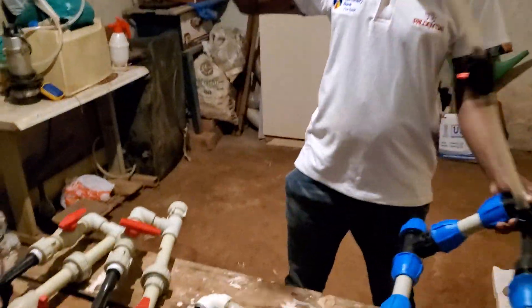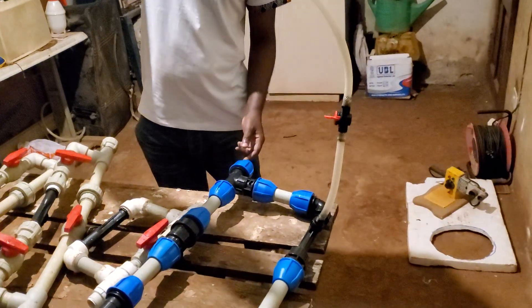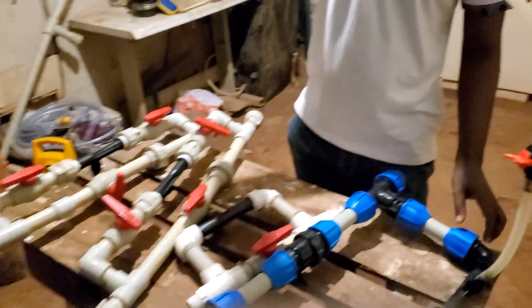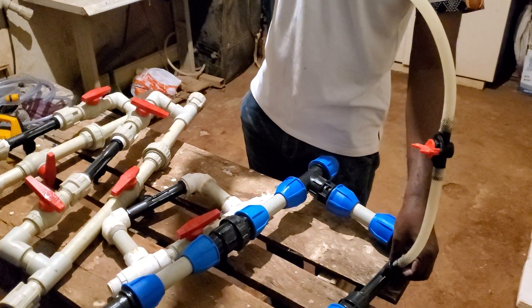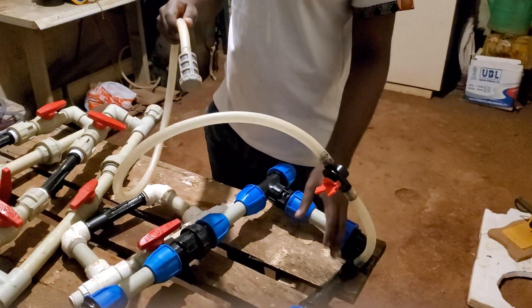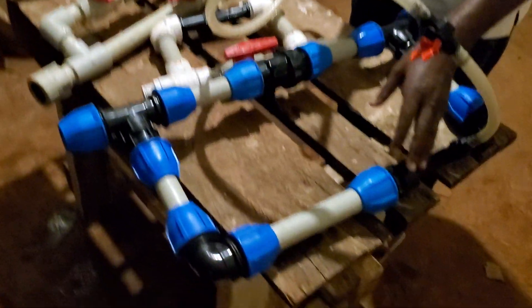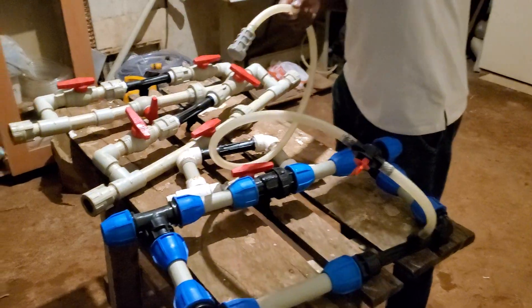Water flows through your system in this direction. When you close here, all the water moves in this direction, and it will suck — when it reaches here it reduces its pressure, and this is where the magic happens. It pulls the fertilizers and mixes them inside the Venturi system with water, and your plants will be fertigated.